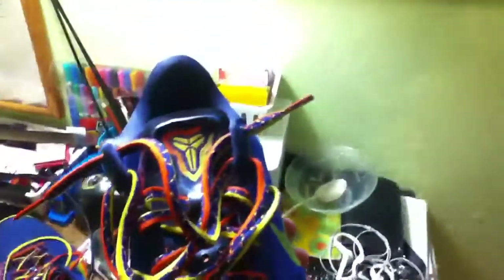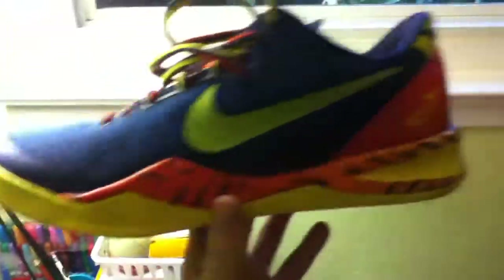All in all, the Kobe 8 was great for performance and in my opinion looks great aesthetically too. It's only $140 and they have a lot of colors available at your local Foot Locker, Champs, or Finish Line, or you can buy them online at Nike.com.